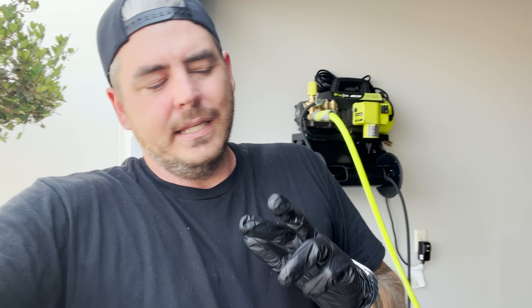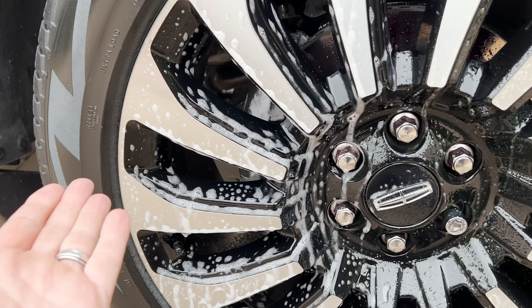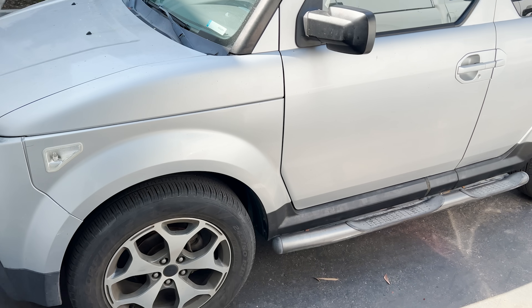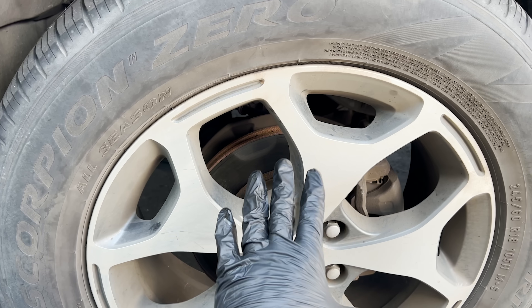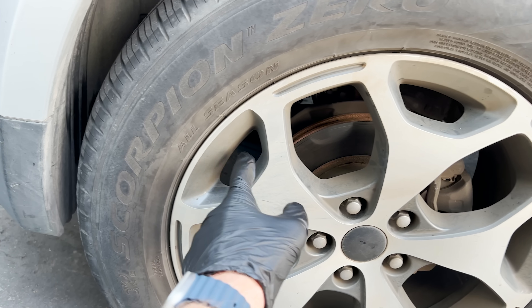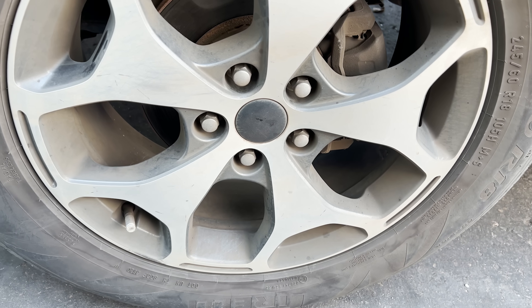It was on two very clean vehicles that I maintain on a weekly basis, so not a lot of reaction there. One of them was chrome, the other one was black and silver. Now I have this vehicle here — it belongs to one of my neighbors at my shop, and it has factory wheels from a Kia Telluride mounted on a Honda. As you can see, they're very dirty. He said they have never been cleaned, so this should be a very good test for this product.